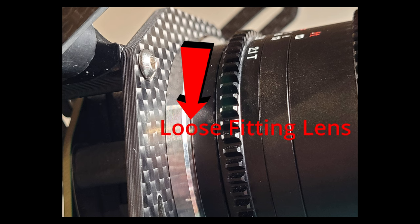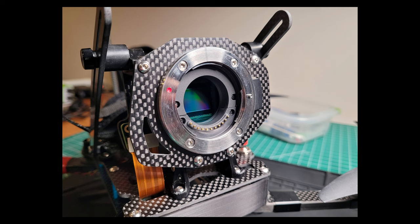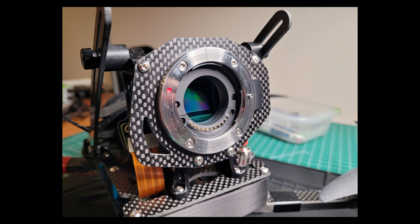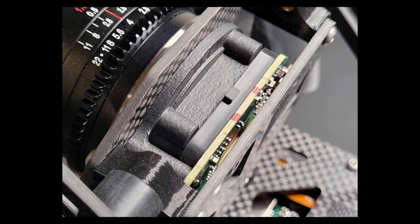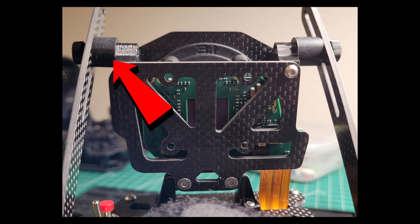So I took one of my original Black Magic Pocket Cinema Cameras and swapped out the stainless steel lens mount. This lens mount was slightly different dimensionally and the lens fit a lot tighter. After making this change, the lens has no slop, no play in it whatsoever. I also noticed the sensor board was not properly mounted — there are three screws that hold it onto the lens box, and only one of them was fully tightened down. That might have contributed to the jello as well, so I went ahead and tightened all three screws.